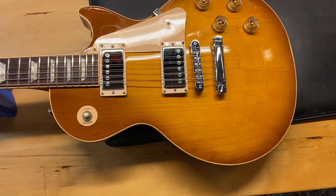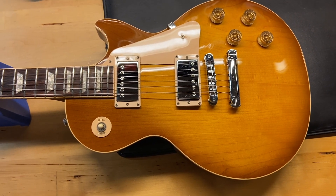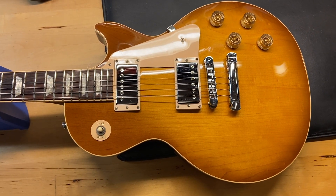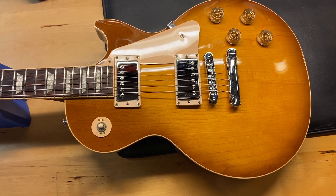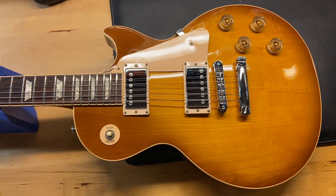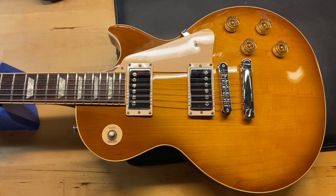Here we have a 1997 Gibson Les Paul Standard in honeyburst. These are getting harder and harder to find — these 90s era Les Paul Standards, especially in this good of condition. It's honeyburst, a fantastic color on this one, and it comes with the original case.